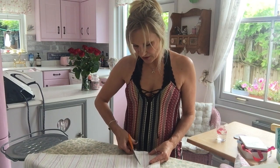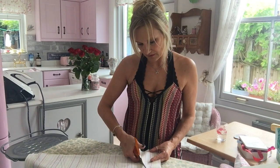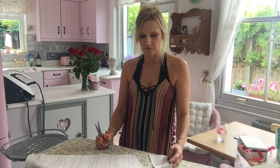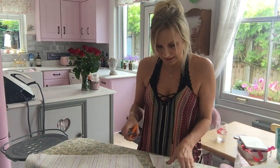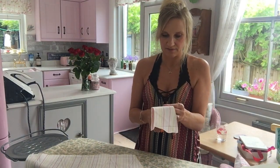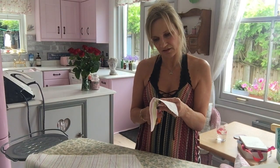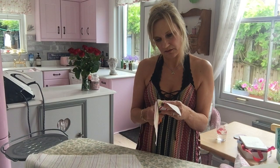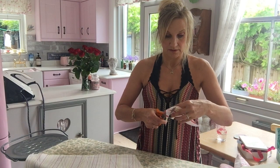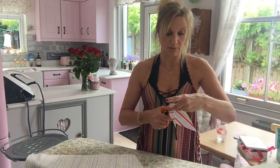Actually I should have cut these out a bit bigger to allow for the seam - but no, I'll explain in a minute. What I'll do is just zigzag the edges, that'll be easier. I'll do a little bit longer. I'll just see how it goes, so now I've just got to cut out all my triangles.